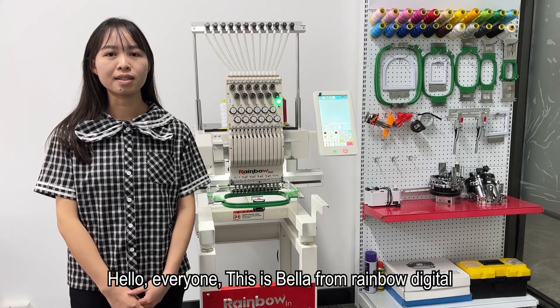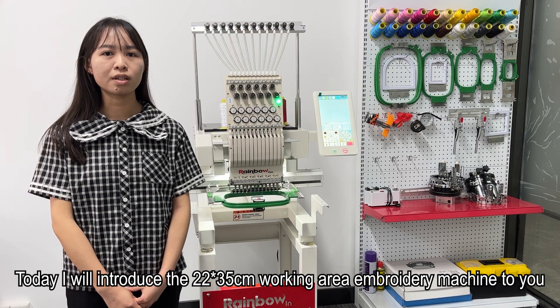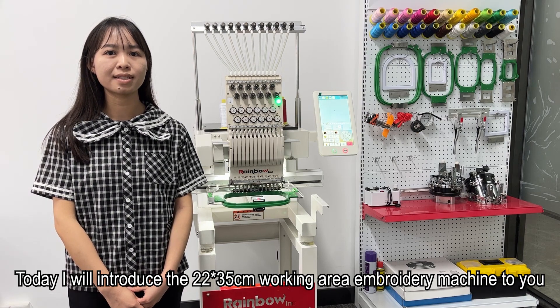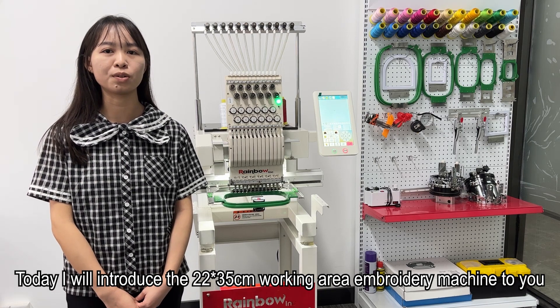Hello everyone, this is Bella from Rainbow Digital. Today I will introduce the 22x35cm working area embroidery machine to you.